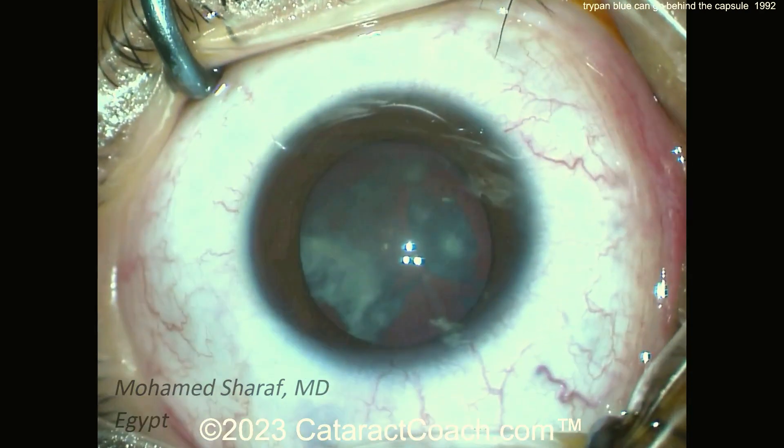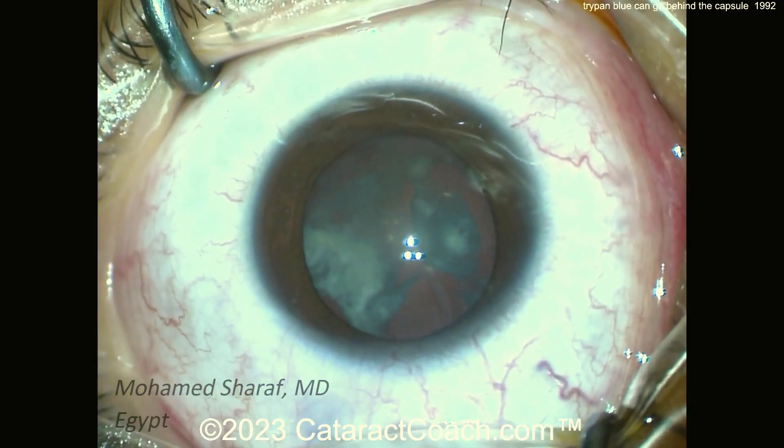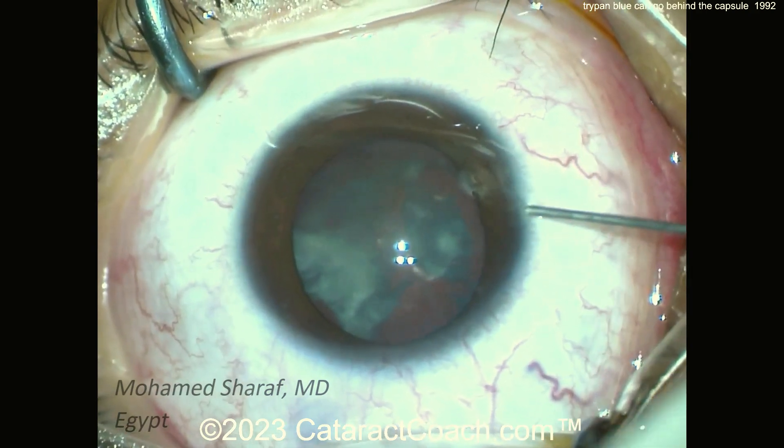Here's a patient who looks like a traumatic cataract, although the patient doesn't report trauma. Young patient, unilateral cataract.